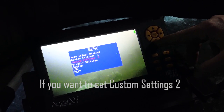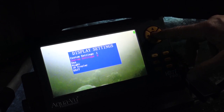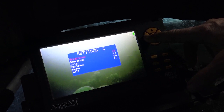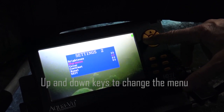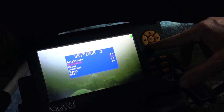So what you do is go to display settings, OK. Custom settings two, OK. Brightness — bring it way down. That's about right. Sharpness, bring it down pretty close to your brightness setting. It can be a little bit more if you like.